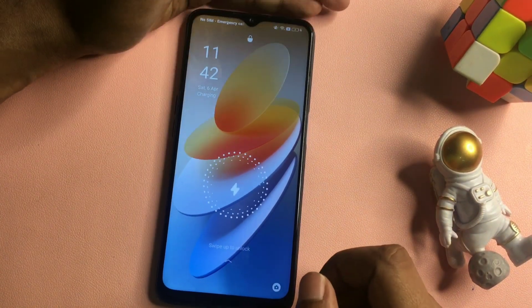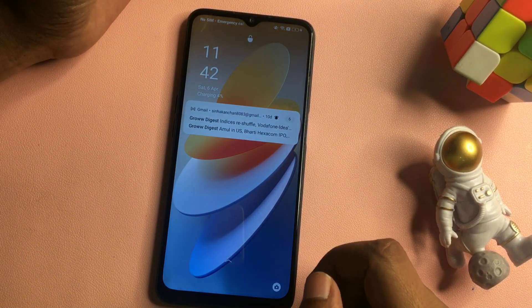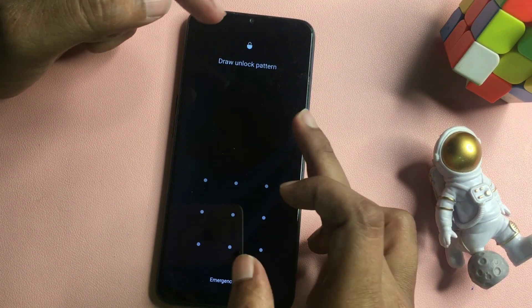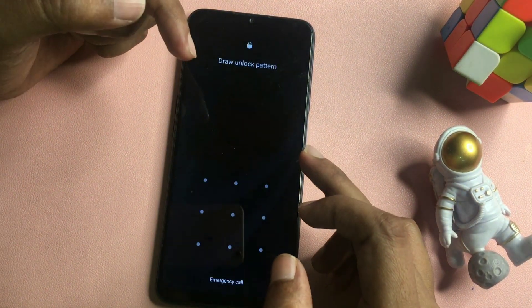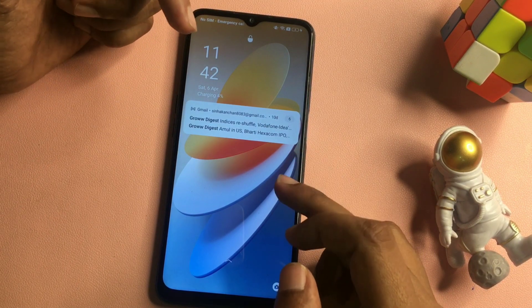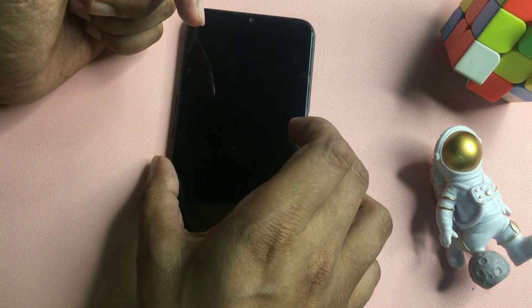Hey guys, welcome to a new video. This video is for customers who have an Android phone and have locked it due to a forgotten PIN, pattern, or password. They have tried lots of videos on YouTube and other platforms to unlock their smartphone but still their smartphone is not unlocked. Don't worry — this is a very updated method from April 2024. Watch this video until the end because every step is most important to unlock your smartphone.